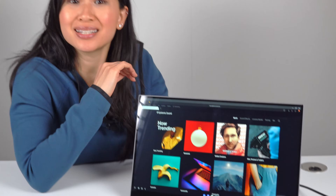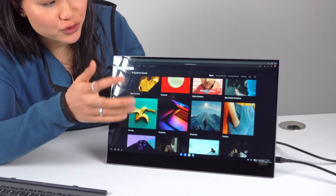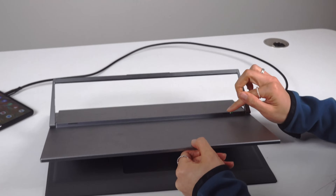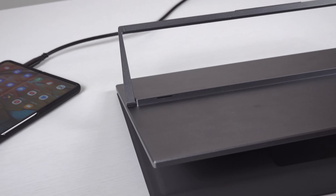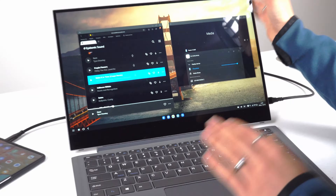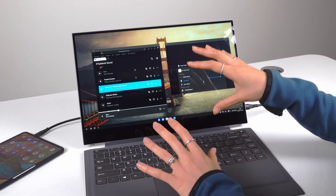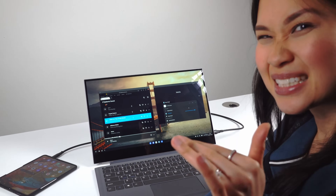This 4K version is 100% overkill if DeX is your only use case, but 4K content looks really good on here if you can connect something that supports it. There are two upward-firing speakers at the back, which honestly isn't the best location, but these aren't half bad. There's a lot of distortion at max volume and they aren't as good as the ones built into the Galaxy Z Fold 3, but these get pretty loud. Usually speakers on portable monitors are complete trash, but I can get by with these — I'd rate them a 6 out of 10.